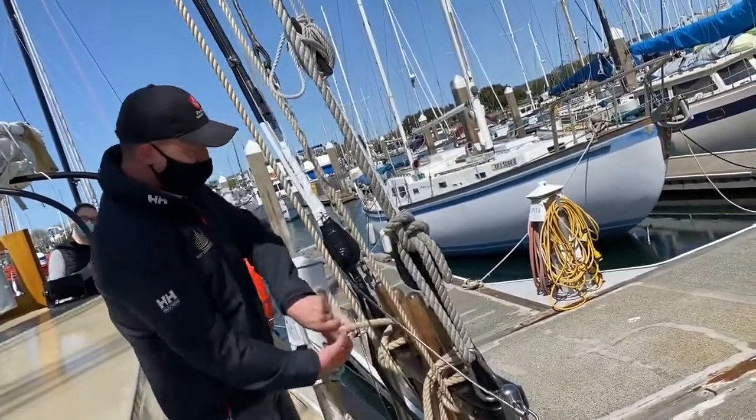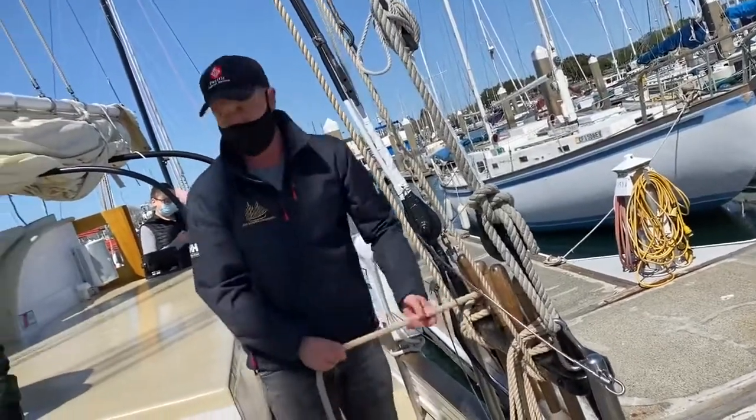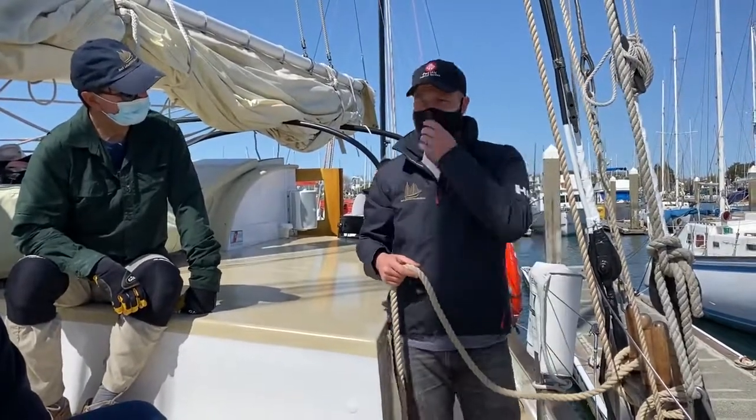I want to lock it here — but we don't actually do a lock. You may be used to doing an actual lock on this, but you don't need to do that. In fact, I prefer that you don't, because this is a working ship and all the lines are working lines. We don't want to lock them in place — that's not really necessary.